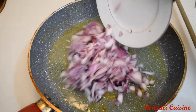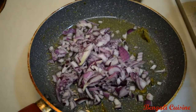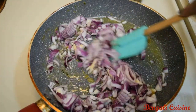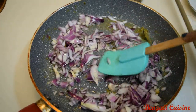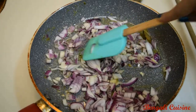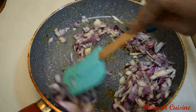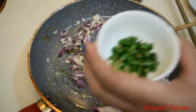We are going to make a small cake for half a cup of cake. We are going to make a lot of cake.